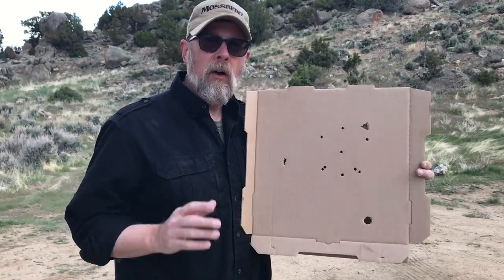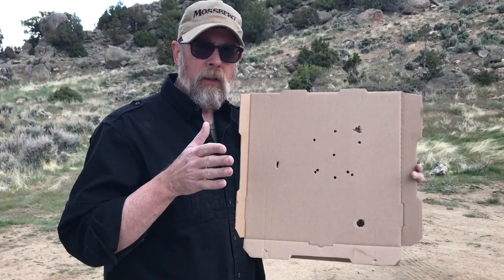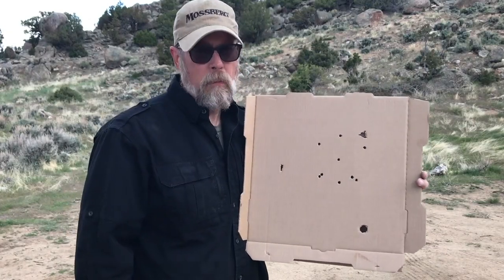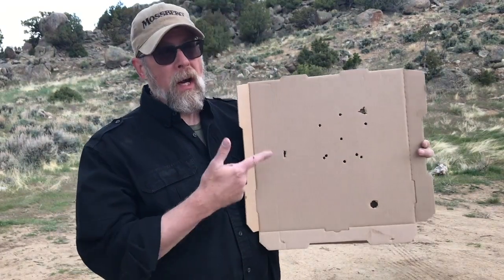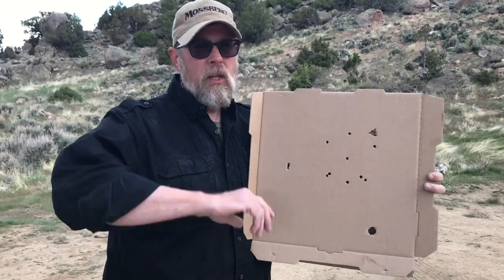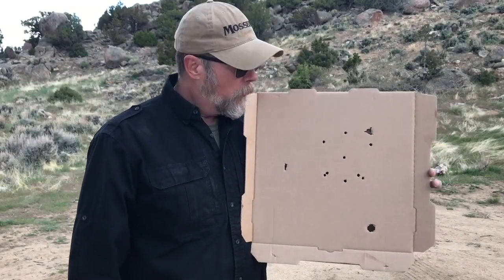That's a pretty good pattern, but understand: you can miss with a shotgun. You've got to point it in the correct direction, you've got to shoulder it, you've got to aim. A lot of people think, 'I'm just going to take my shotgun and if a bad guy comes, I'll point it down the hallway, press the trigger, and there'll be so much shot it'll just fill the hallway and kill the bad guy.' Nope, that's not the case.